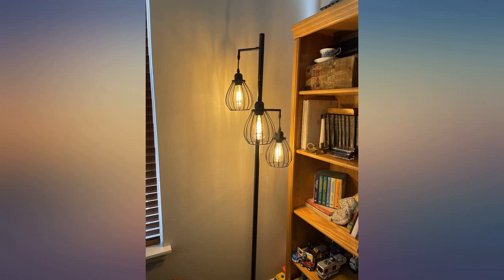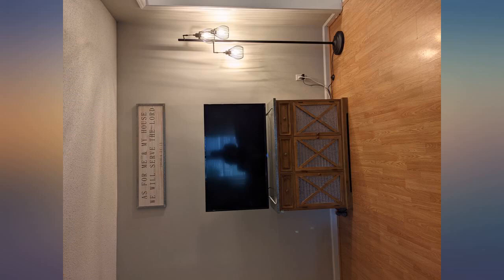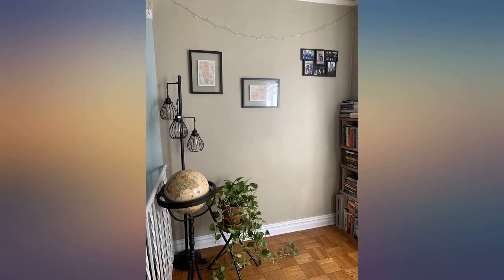The package did come slightly damaged, but luckily the lamp was fine. And a big bonus is it is absolutely beautiful.